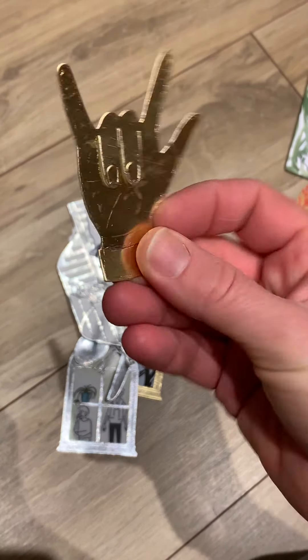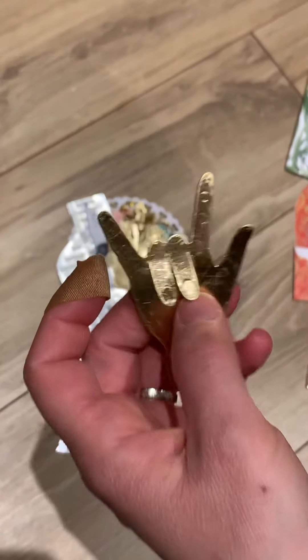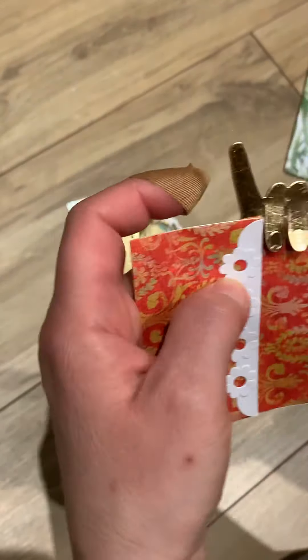And then there's all these goodies in here - a little hand, and the fingers are cut out too! So it's like you could... That's funny, I like that.